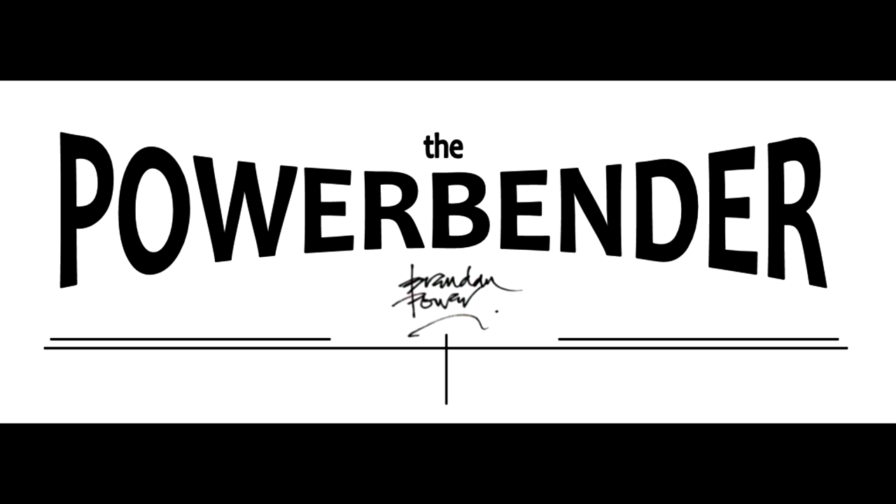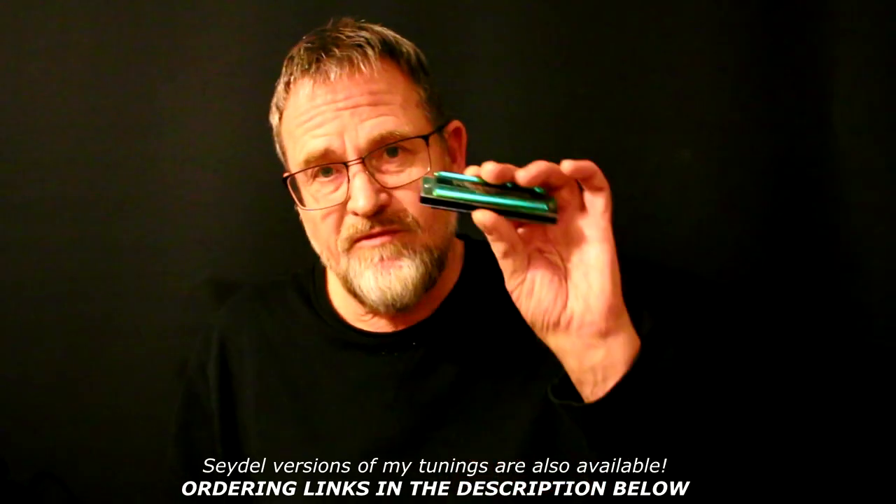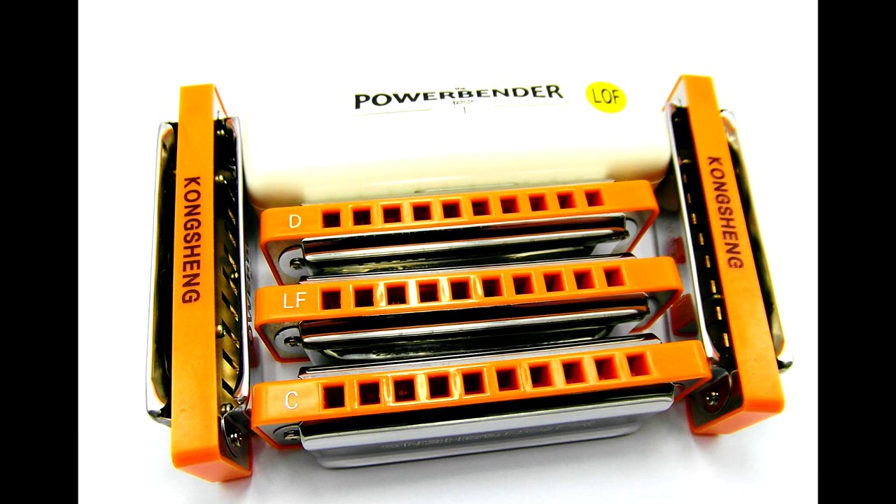Now my personal favorite to get yourself in the zone of pure musical bliss is Power Bender tuning. As with Power Draw tuning, we have these in two versions made by two top Chinese harmonica manufacturing companies. The East Top version is a traditional sandwich construction and the Kongsheng version is a lip comb version, so I'll use the Kongsheng just for this demo.